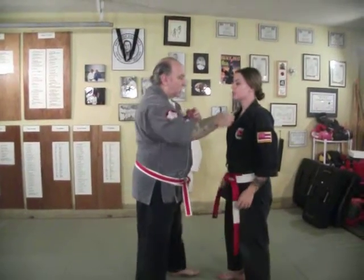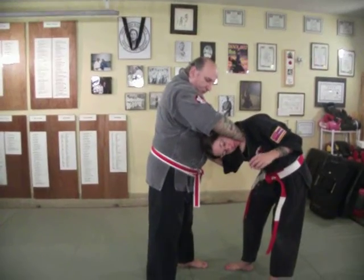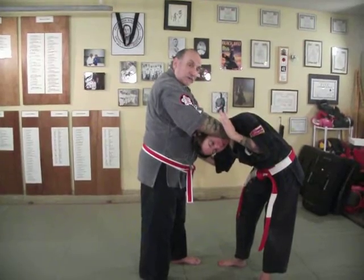Note on the scarf choke: when isolated and you pull their head down, when you come in you can actually be pressing on the back of their head. My forearm is on her jaw, so I'm getting a neck crank as well as the choke.